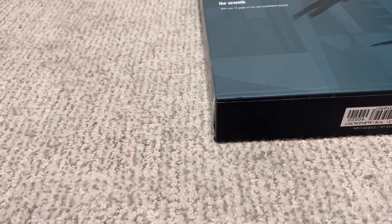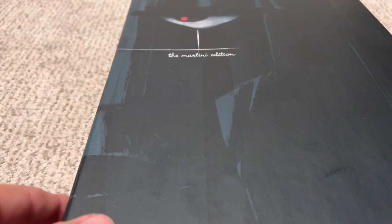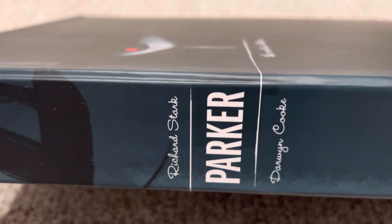This is one of those things I'd seen around for a long time and never decided to get. I just found it in my local comic shop. I think it's out of print. This is the Richard Stark's Parker, Martini Edition by Darwin Cooke.